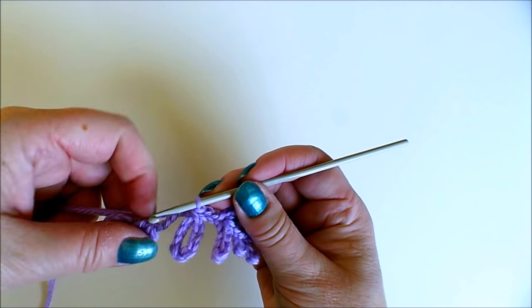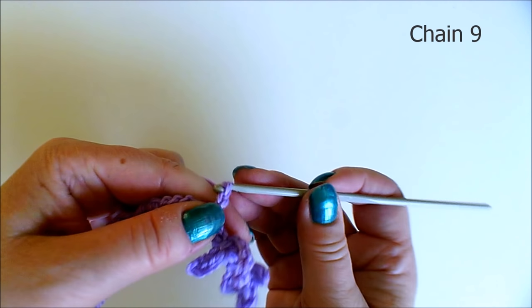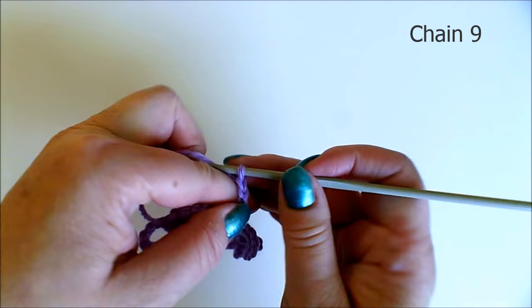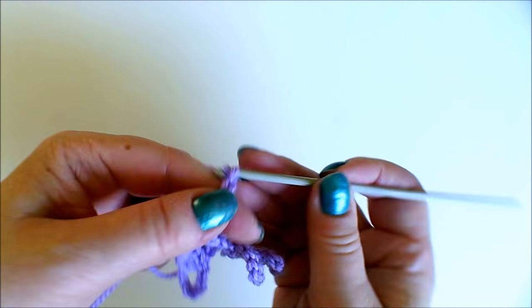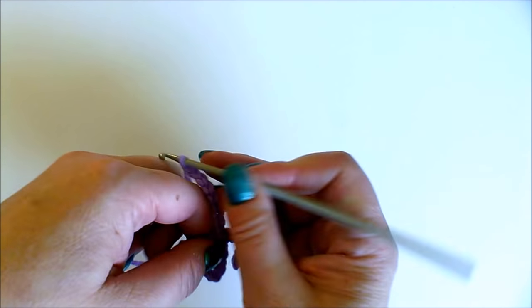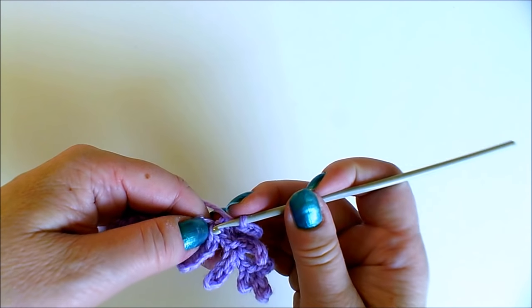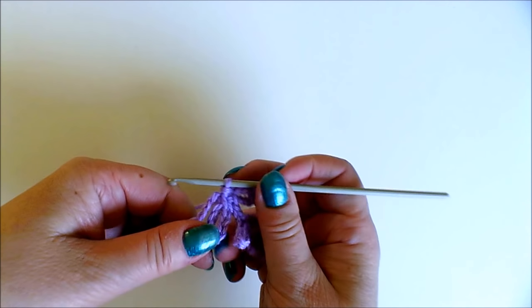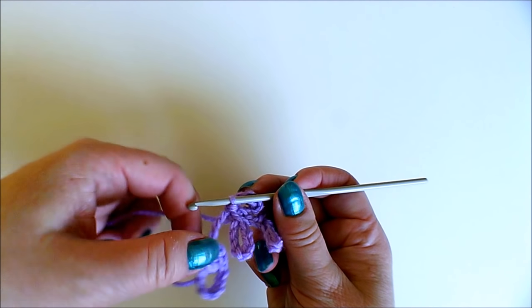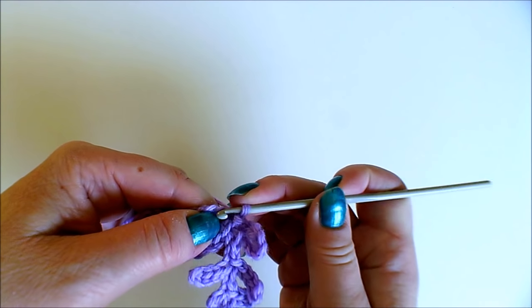Now I'm making the loop on the other side of this, chaining nine, and then again up to here with slip stitches.